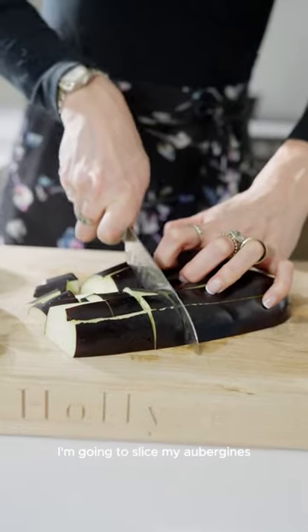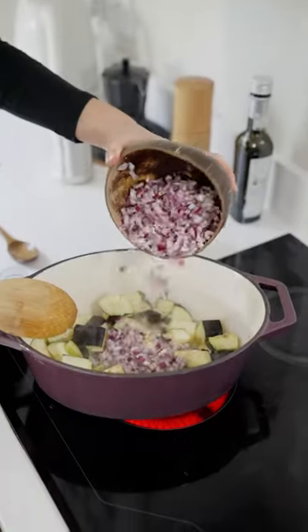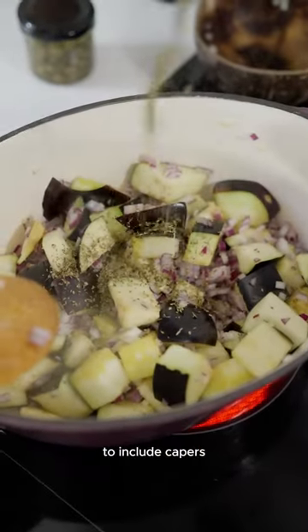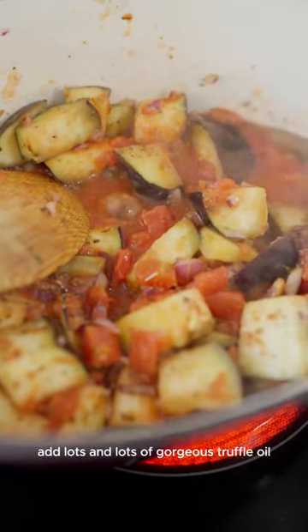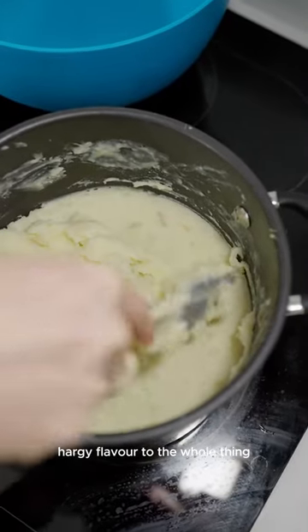First up, I'm going to slice my aubergines and sauté them with some garlic and some red onion. Once they are slightly braised, I'm going to add in the rest of my ingredients to include capers, olives, and red wine vinegar. In the meantime, I'm going to make my mash, and the key thing here is to add lots and lots of gorgeous truffle oil — it just adds such a rich, hearty flavor to the whole thing.